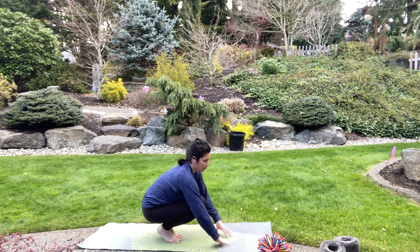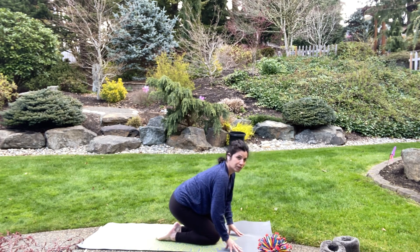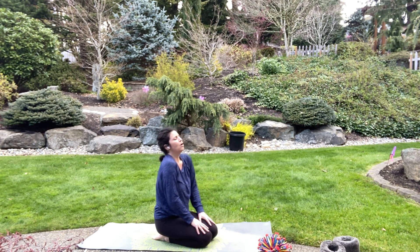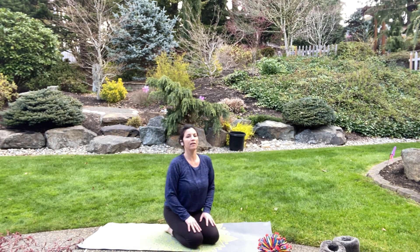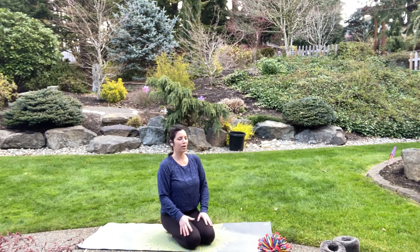Take your knees and press them down on the floor. Point your toes and look forward. Let your hands come straight down to your thighs — relax your shoulders and take a breath in, exhale. Two more times: breathe in, exhale. Last time: breathe in, exhale.